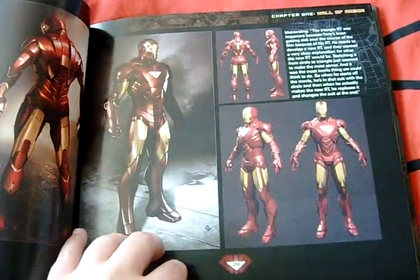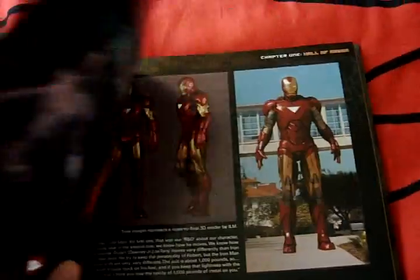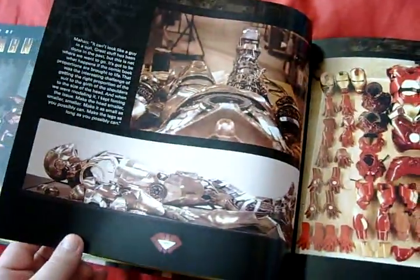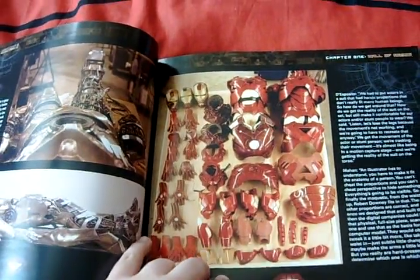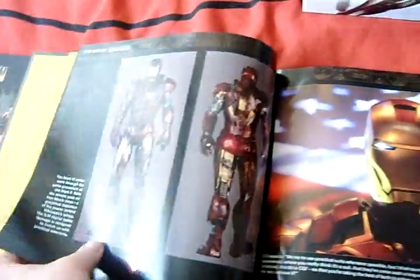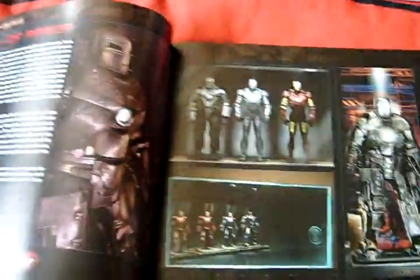All the different views and takes on the Mark Six - there's one with a Silver Centurion color scheme, very nice. And there's the autopsy armor. The layout of all the armor pieces, kind of cool. And there it is all beat to shit after the fight with Whiplash. Nice picture of Iron Man's helmet in front of the American flag.